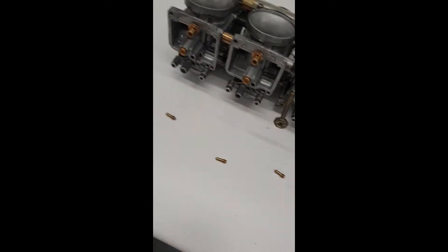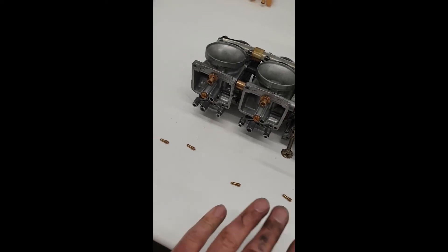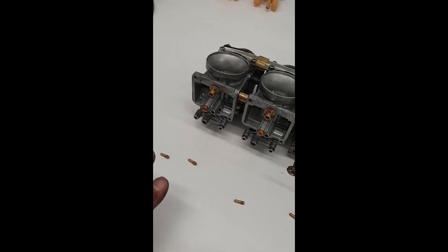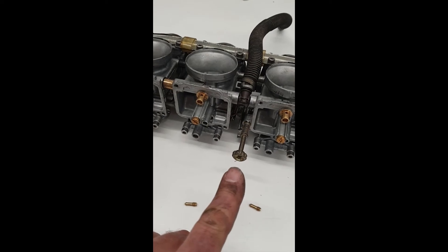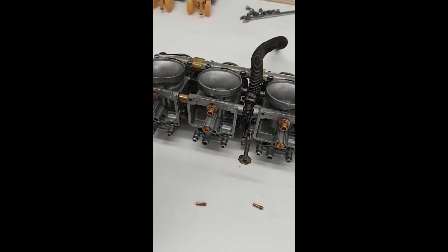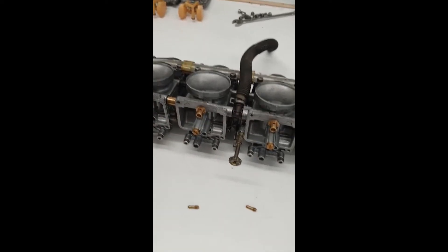So that means they're clogged — there's a reason it's stumbling at idle. This circuit only really affects it at idle and just off idle. The bike will run on choke, but when you shut off the choke it'll hesitate and die. You can hold it on the throttle, and some people just turn up the idle, but what that does is put you onto the next circuit and when you come off the throttle the revs will hang up and come down slowly — which is obviously not ideal.